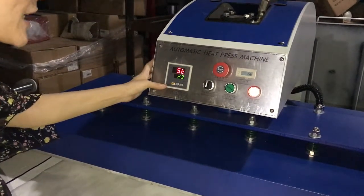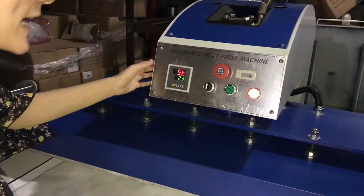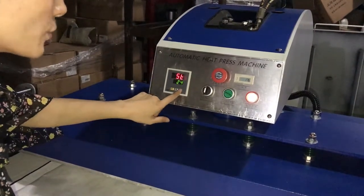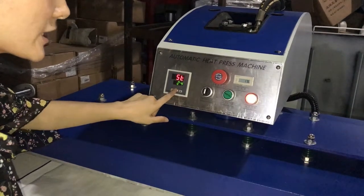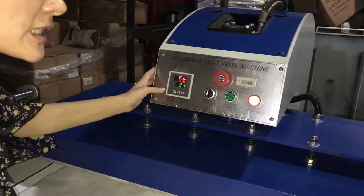And then press this button a second time. BOP reverse up means time setting mode. Now we can press the up arrow to increase time, down arrow to decrease time. Normally we set it to 23 seconds for sublimation transfer.